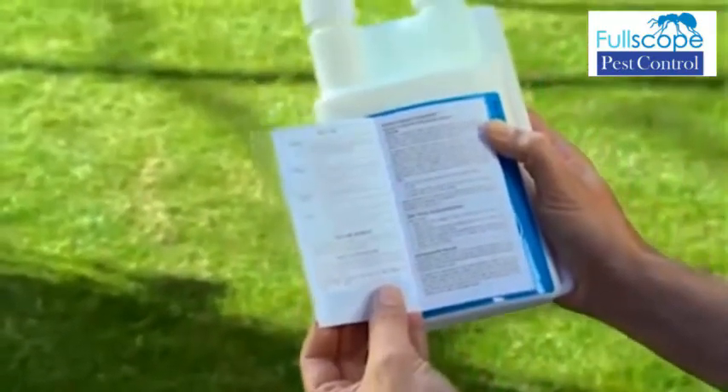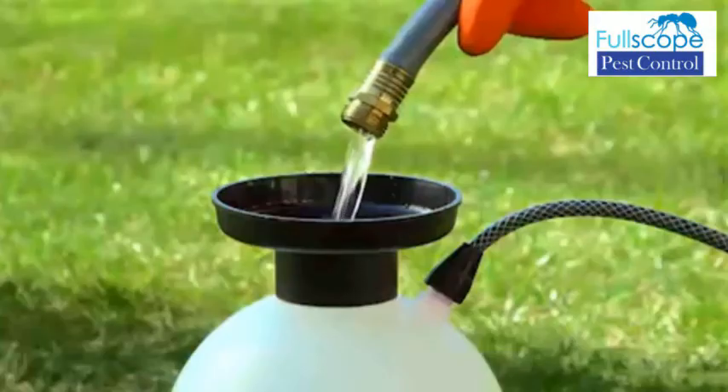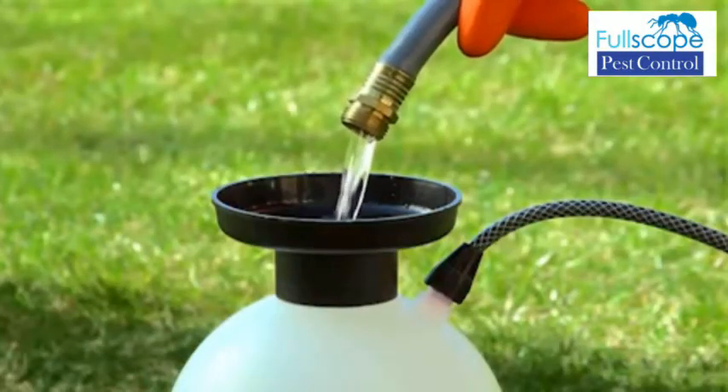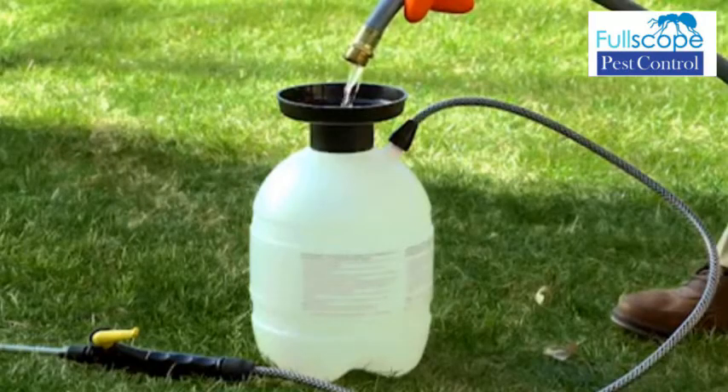Next, read the label on the insecticide to determine the proper mixture. Then fill the sprayer with two-thirds water, add the proper amount of pesticide, then add the remaining one-third water.